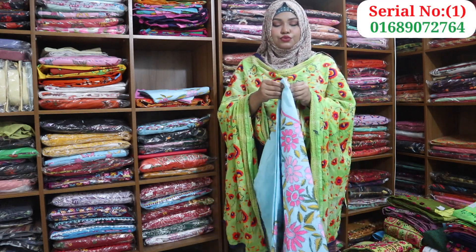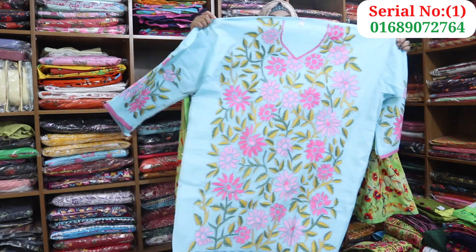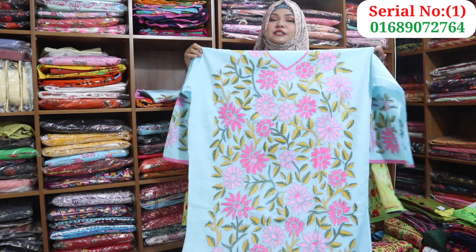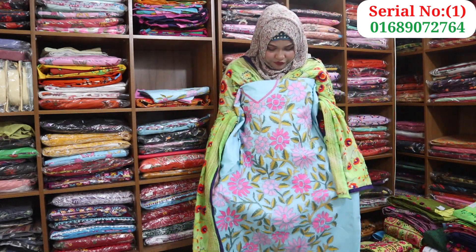First of all, I'm going to show you how to make this dress. If you don't know the dress, you can subscribe to the channel. If you don't want to miss the video, you can check the notification.